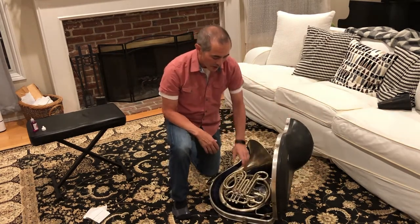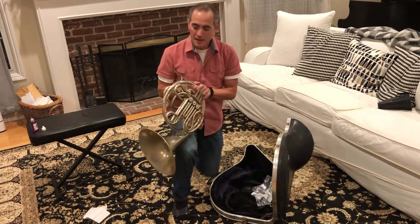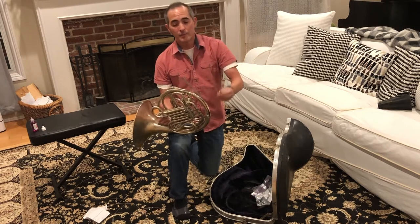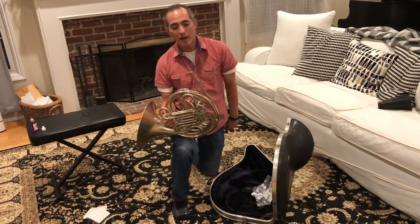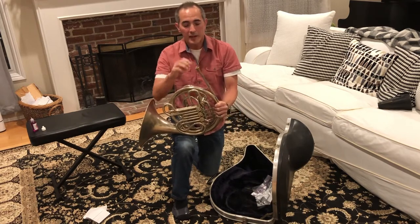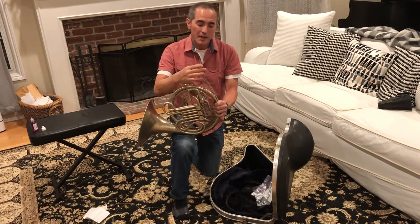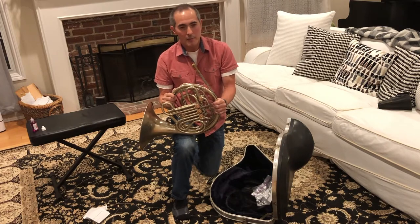When you take out the French horn, you can just pull it out gently. Then you'll take out the mouthpiece and put the mouthpiece into the mouth pipe. You'll notice I didn't smack it or wrench it in — just put it in gently and give it a slight little turn, and that should keep your mouthpiece in.